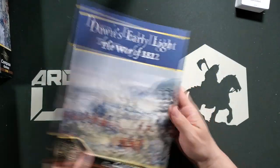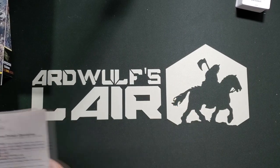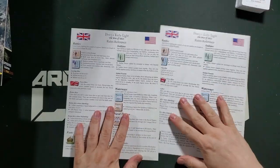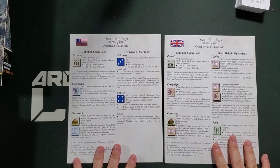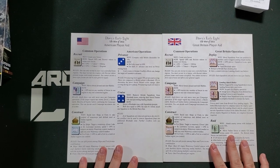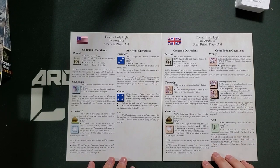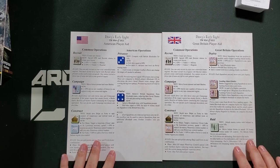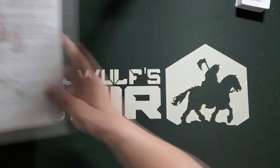We have two player aids — an American and a British player aid — where the only thing that's different is the back. This kind of reminds me of a COIN-type mechanic, where there are standard actions you can perform on the turn. That's something I hadn't expected. I don't know how true that is, so we'll find out.